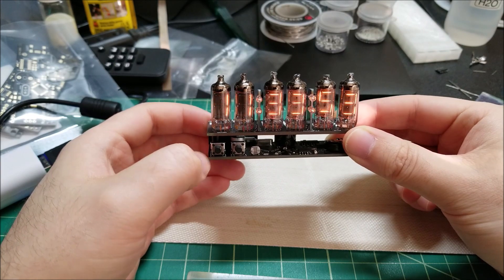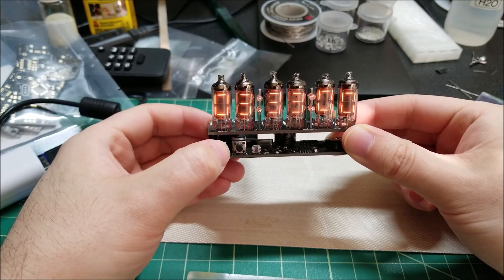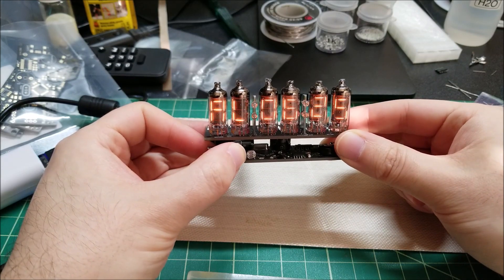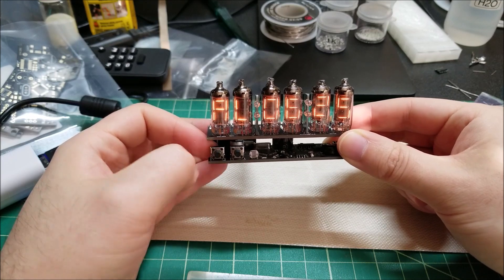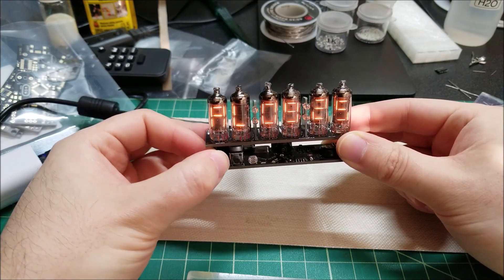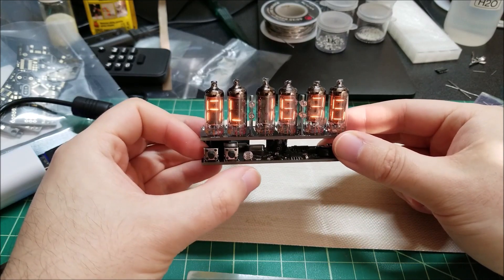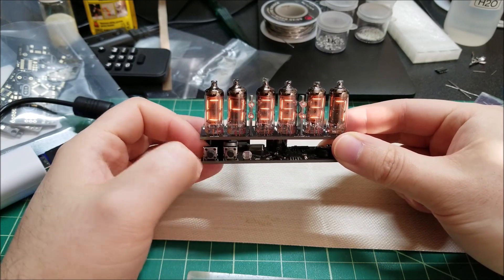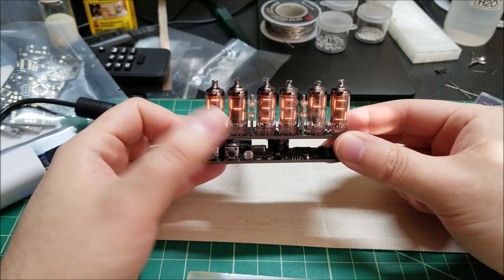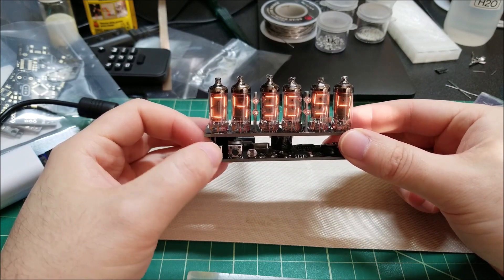If you press and hold the minutes button until it beeps, you can adjust the time. The hours button toggles the hours. If I press and hold the minutes button again, it goes to setting the alarm — I set it to 4 p.m., which is 16 in military time. The alarm was armed, so when the alarm time matches the actual time it starts beeping, and you can press either button to clear it. It's a beep-beep-beep sort of sound. I could put more effort into melodies, but that's good enough for a standard alarm clock.